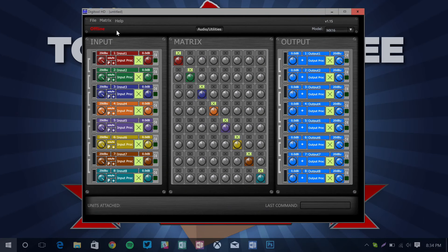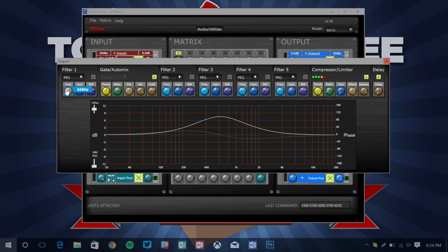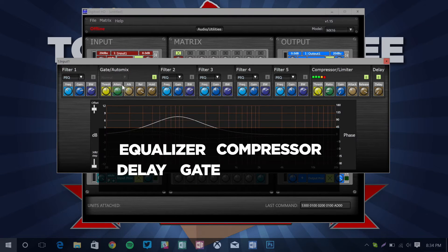Let's have a look at this software. All your inputs are on the left with gain, phantom power, and a range of input processing. We've got an equalizer, compressor, delay, gate, and automixer — more than enough for a typical and not so typical audio system.